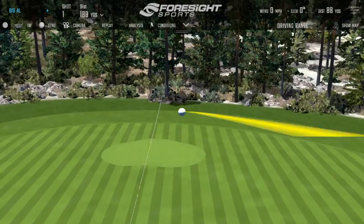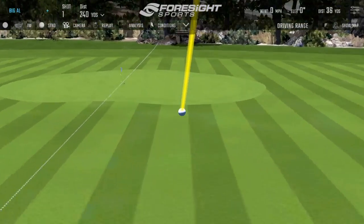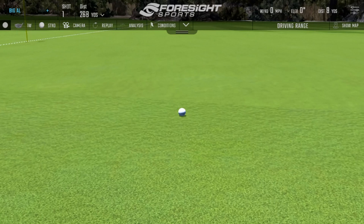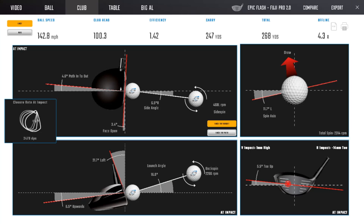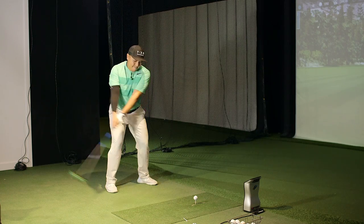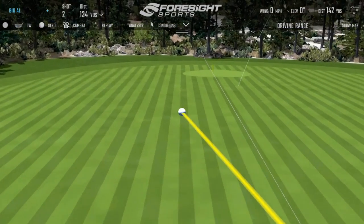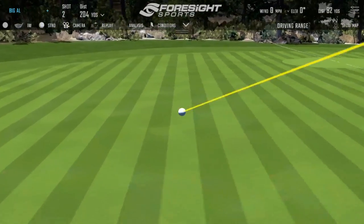Nice shot — lovely shape. If that goes 270, are we going to cut the camera and call it a day? It is going to go 270. That's 226 carry — nicely optimized. Thanks for coming in! Do that again, please.